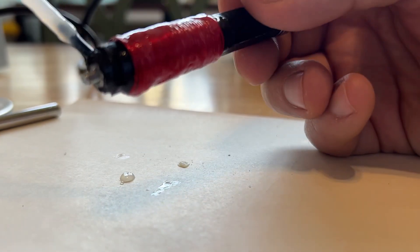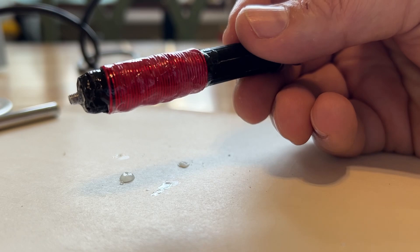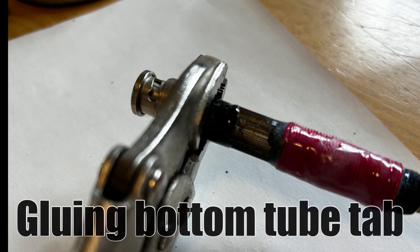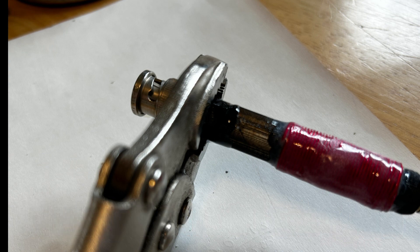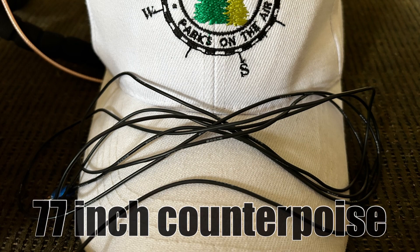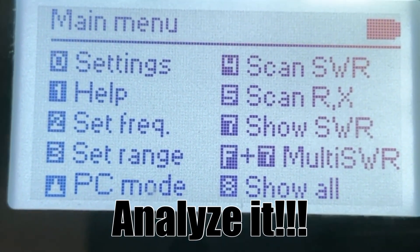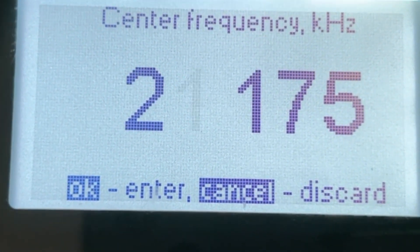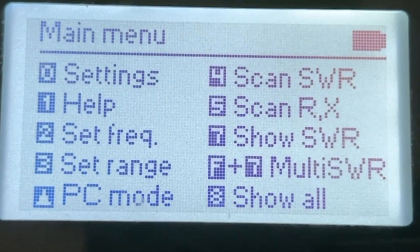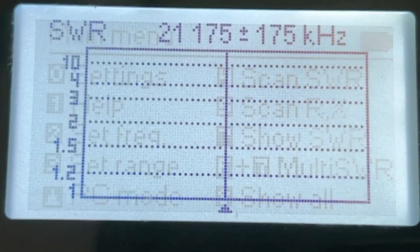The last thing we're going to do — you'll notice where the BNC is, it's open. I created a separate 3D-printed piece that goes over that and I just glued it in place. The bottom tube tab, glued in place. Last thing, we've got to make a counterpoise. A 77-inch counterpoise was perfect for this antenna. When I analyzed it, it had an excellent SWR. So the next thing I need to do is take this thing out and actually see if it will POTA — Parks on the Air.